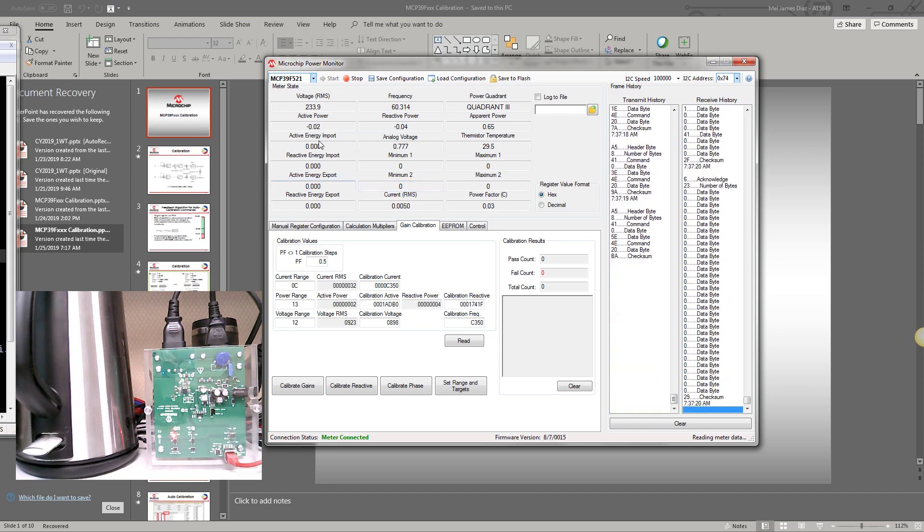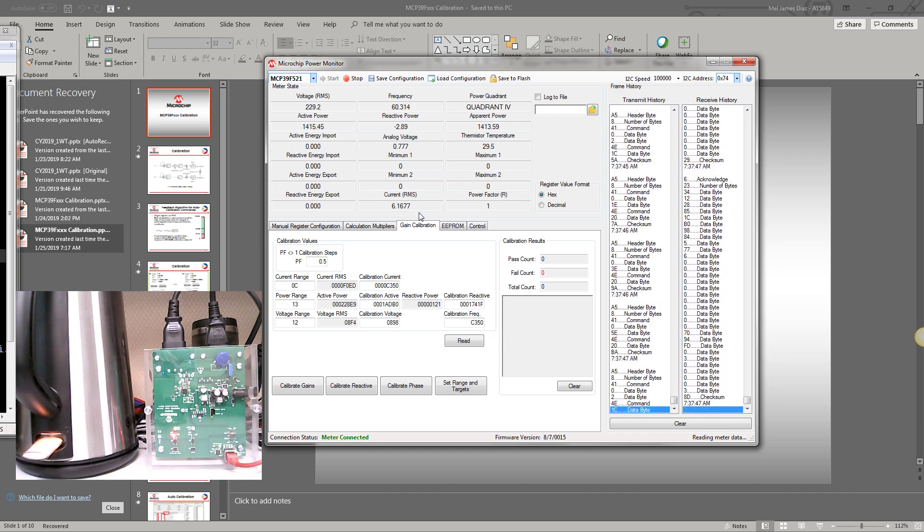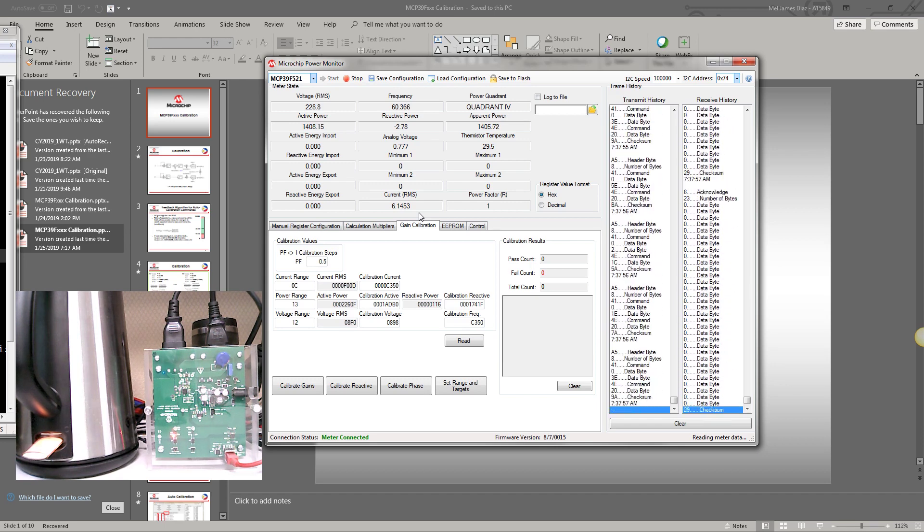Assuming that this voltage and current is not calibrated — currently it shows 230 volts RMS and about 6.17 amperes. Assuming this is not calibrated and the true voltage and current is 235 volts and 6.2 amperes, we need to calibrate this meter to show 235 volts and 6.2 amperes.